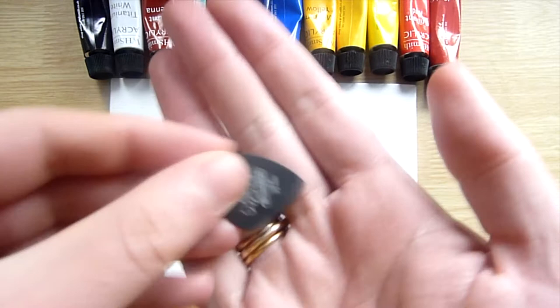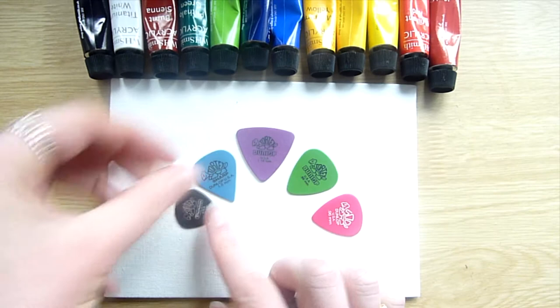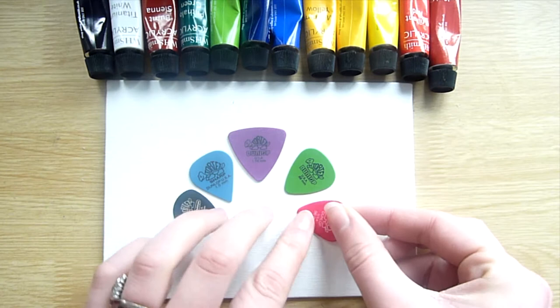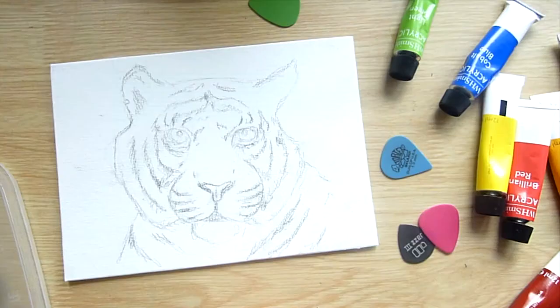Hello everyone and welcome back to my channel. In today's video I'm going to be doing something a little bit different and attempt to be painting with these guitar picks. I bought them from my local music store for about 50p each and I bought a variety of different shapes and sizes — some of them have a fine point at the end and some of them are rounded and are slightly bigger. I thought this would be a fun experiment.